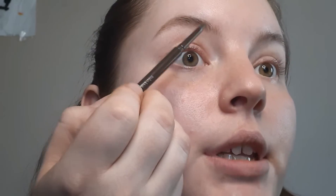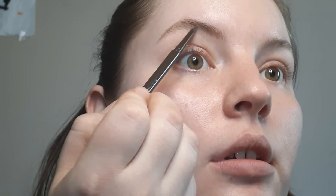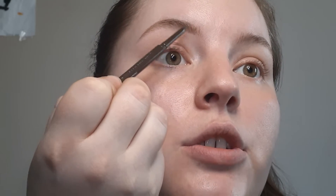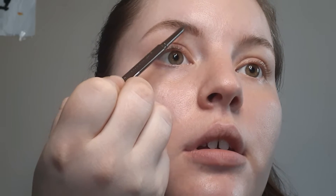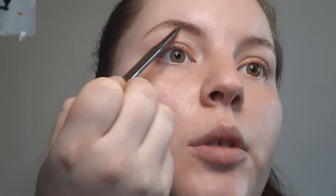If you hear somebody talking, that would be my boyfriend. I start right about here where my eyebrow starts getting fuller, because it's more sparse up here, and then starting at the bottom I do more short strokes upward and continue to the end of the brow.